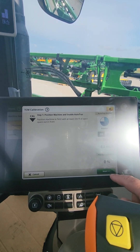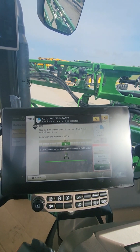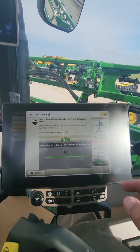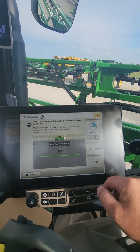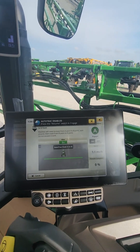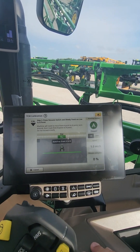We've got that — hit Next. It's going to have you set an A point, just like you're doing an A-B line, and take off. Make sure you stay below 4 miles an hour. Hit Set A, hit Done. It's going to want you to auto track, so it turns auto track on. Hit your button and you're auto tracking from A to B.